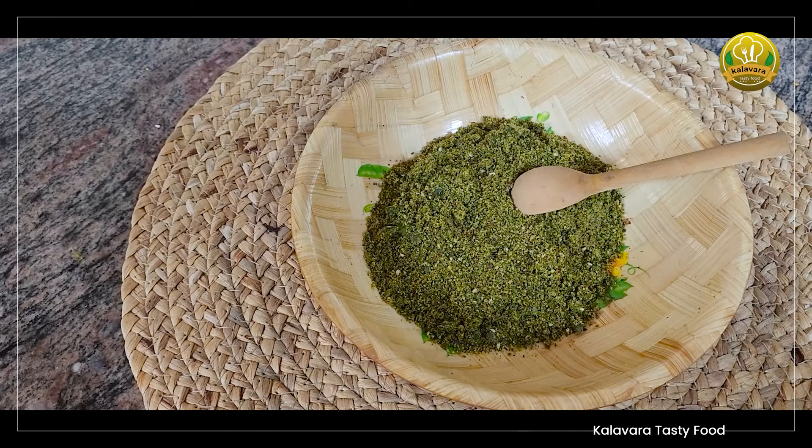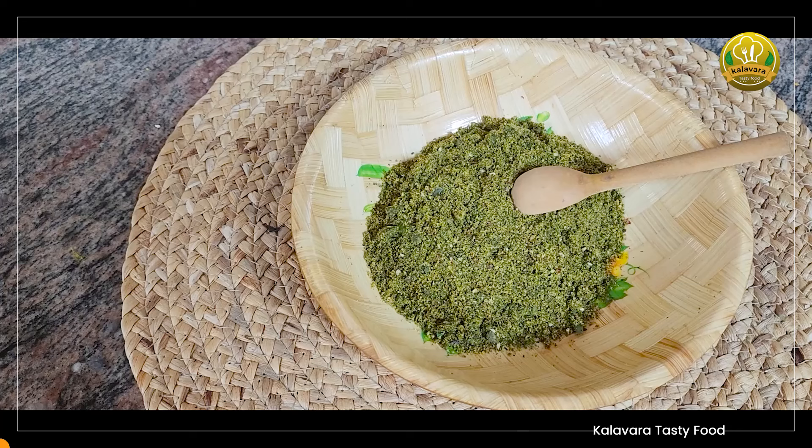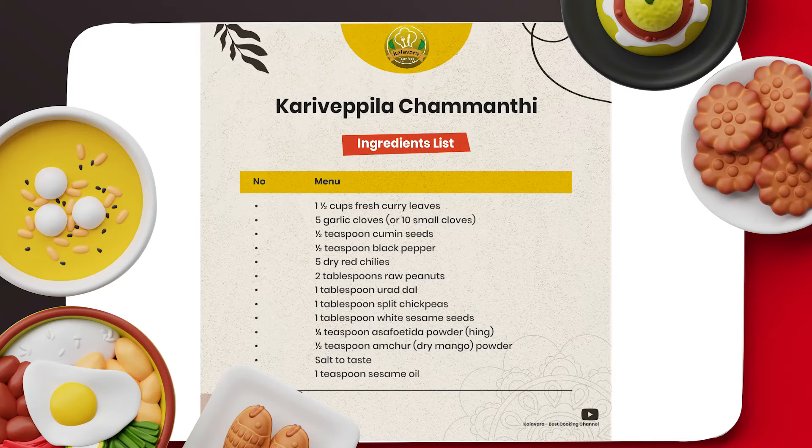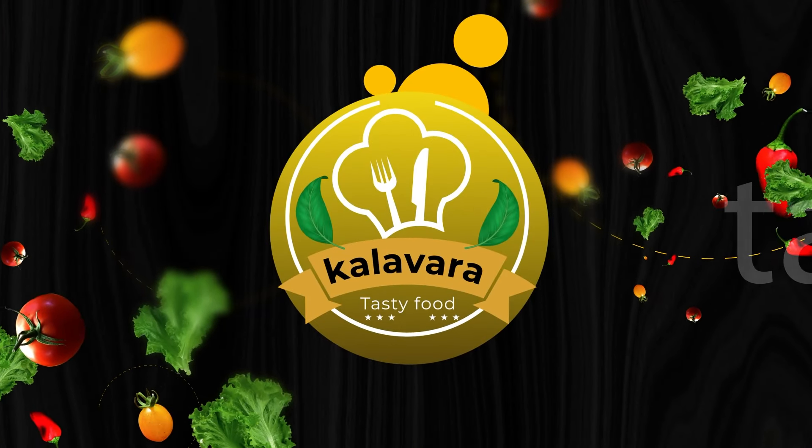There are a few ingredients in the bowl. If you like this video, don't forget to like and share. Thanks for watching. See you next time.